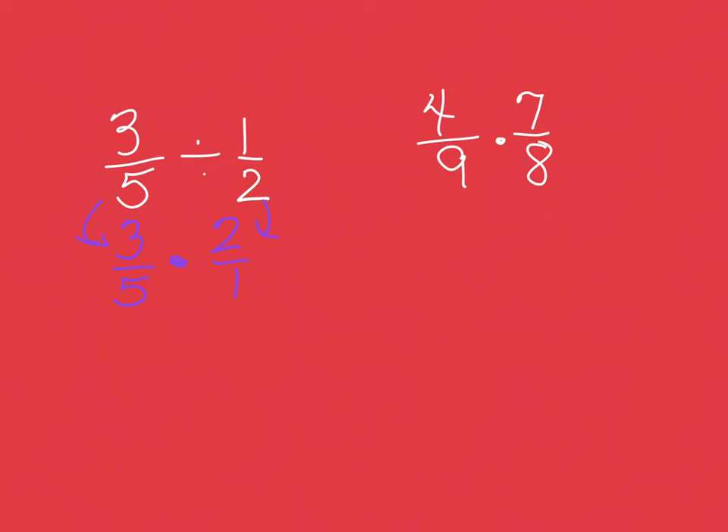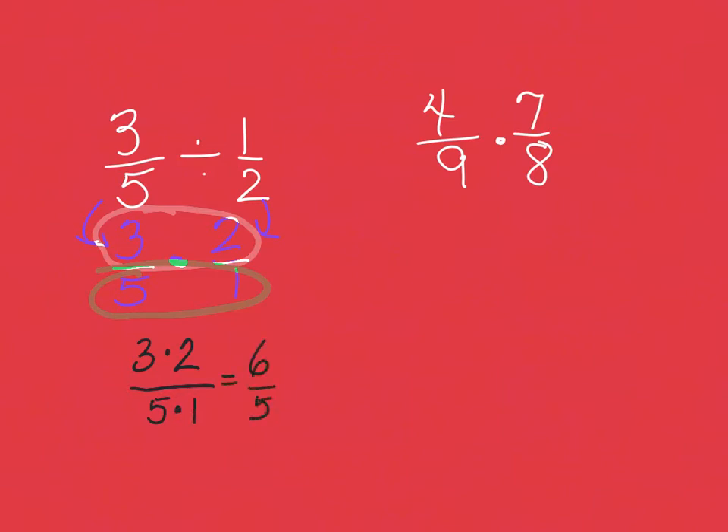Then you multiply — if you're doing the dance moves, you made an X in front of you — and even though we don't write the X for multiplication because we're in seventh grade now, we'll still remember that sign. Then we keep the top with the top and the bottom with the bottom. So when I rewrite that, I'm going to have three times two on top and five times one on the bottom.